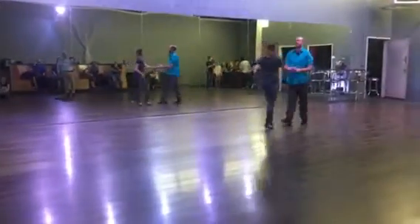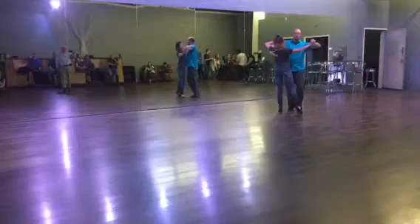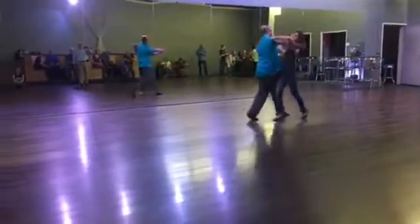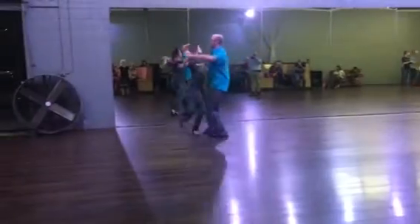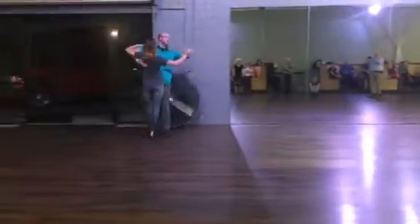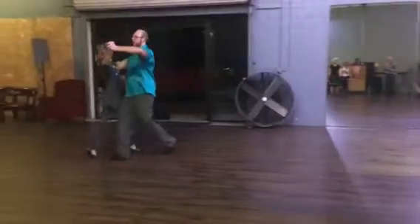We're facing diagonal center. We're going to go: 1, 2, 3, 1, 2, 3, link, 2, 3, right, 2, 3, 1, 2, 3, link, 2, 3.